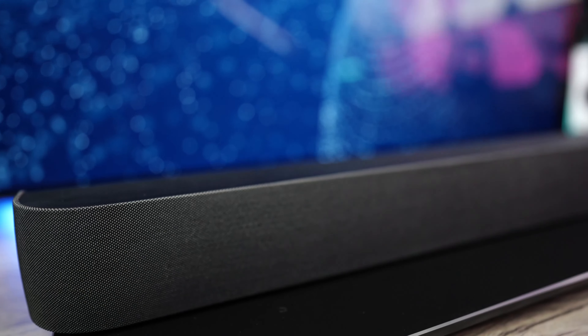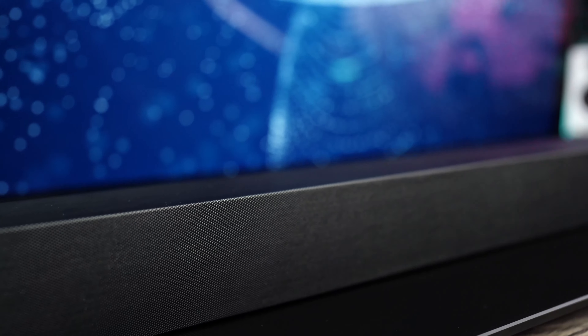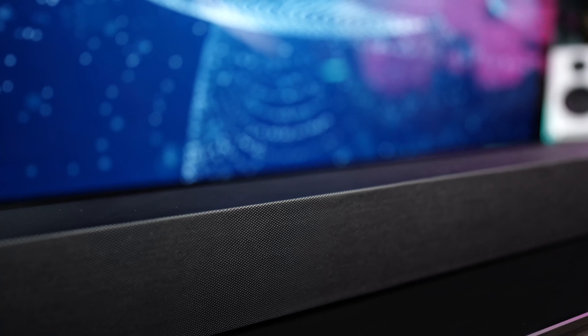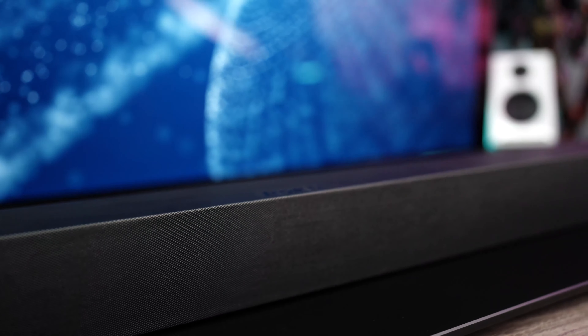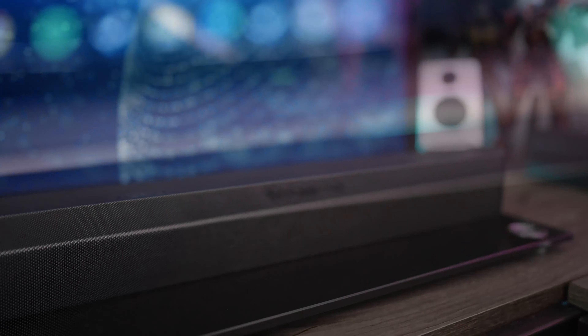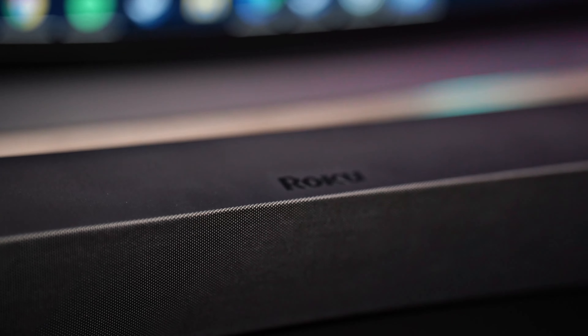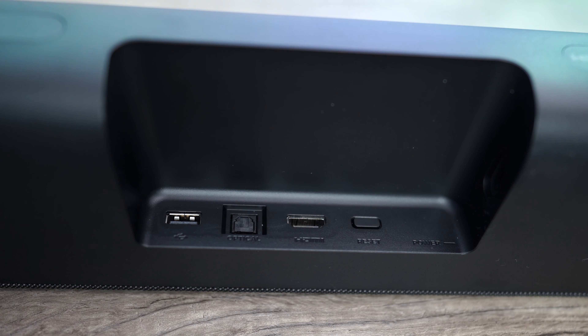From a design standpoint, the Roku soundbar comes in at 32 inches wide, 2.8 inches tall, and 3.2 inches deep. It sports a matte black finish with rounded edges and a cloth grill that drapes over the front fascia, reminiscent of the Sonos Beam. The only badging on the soundbar is the Roku logo on top of the device. There's only one LED, which indicates the unit is on and receiving a signal. The rear houses all the connections: the power adapter, one HDMI ARC port, an optical input for older televisions, and a USB connection.